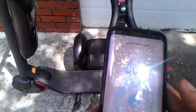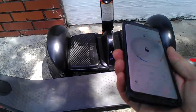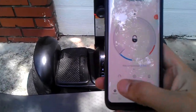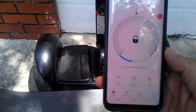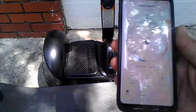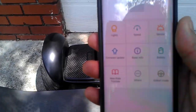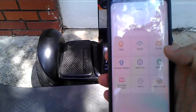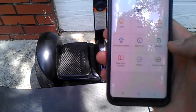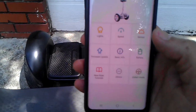The Bluetooth connectivity is a remote control function. There's also a speed limiter so you can limit the speed. If you hit settings, it does the same thing where you can work the lights, sensors, and put it into go-kart mode if you have a go-kart kit for it.